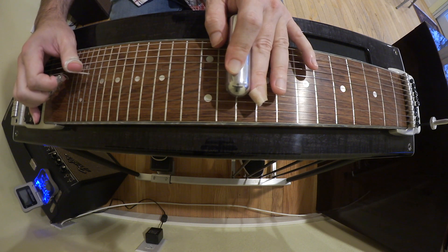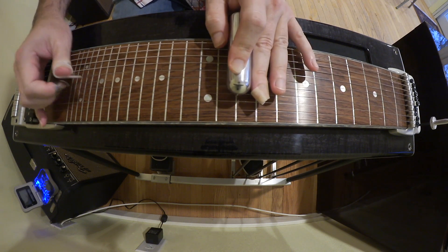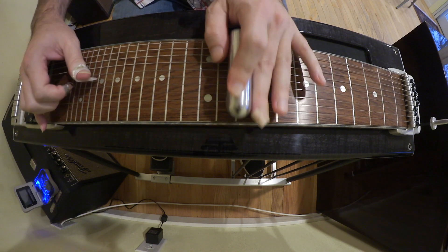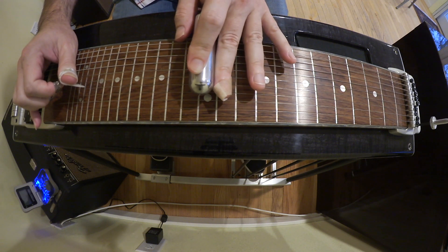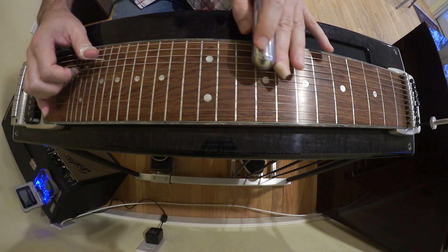And then 4 and 5 and bring in the A. So the beginning of it is... then we grab the top string. Hit the 4 and 5 again. Slide up to the 12th fret, 4 and 5 open. So far we've got...